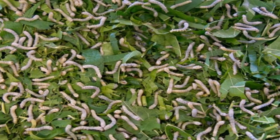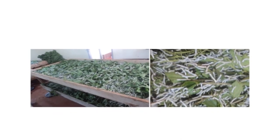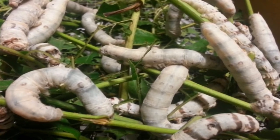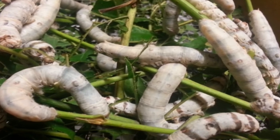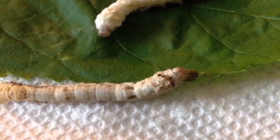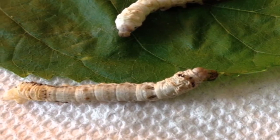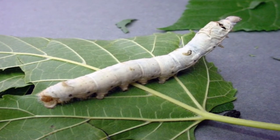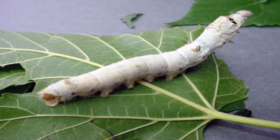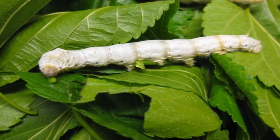Chopped leaves should be fed to worms for uniform growth. A three-feeding schedule at 6 am, 2 pm and 10 pm should be followed. Stop feeding when above 90% of the worms settle for moult and resume when 95% of the worms come out of the moult. 30 minutes before feeding, the paraffin or polythene covers are removed and after feeding the rearing beds are again covered with polythene sheets. The size of leaf fed should be 1.5 square centimeters in the first stage and increase to 3 square centimeters as worms advance in age. Size of the leaf should be reduced when worms start settling for moult.